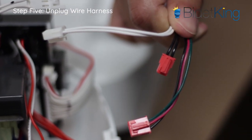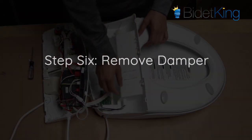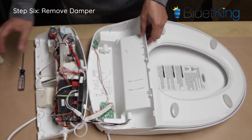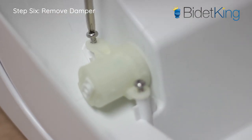Thankfully, these cords are usually color-coded. Step 6: The upper housing and lower housing should now be fully separated. Locate the seat's hinge or damper in the upper housing. The lid will have its own damper, so make sure you identify the one for the seat. Remove the screws holding the damper in place.